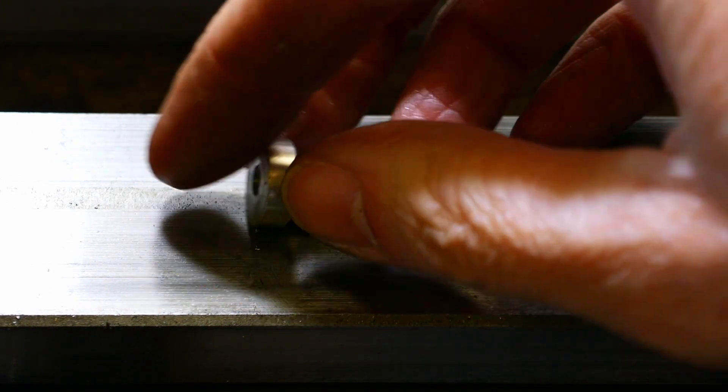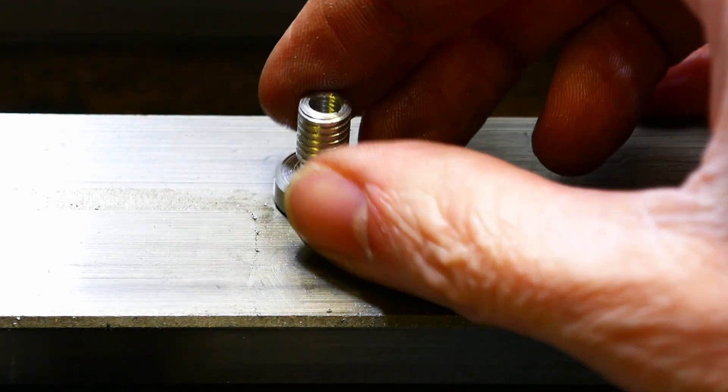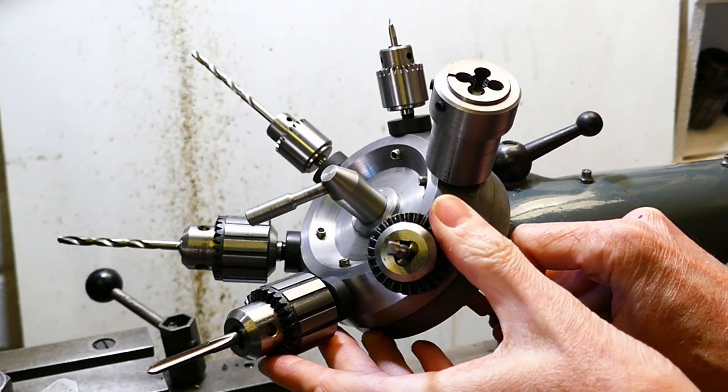I would also be using the carriage multi-stop but maybe I'll talk about that in another video. If you did please like and subscribe and leave any comments or questions down below. See you next time.